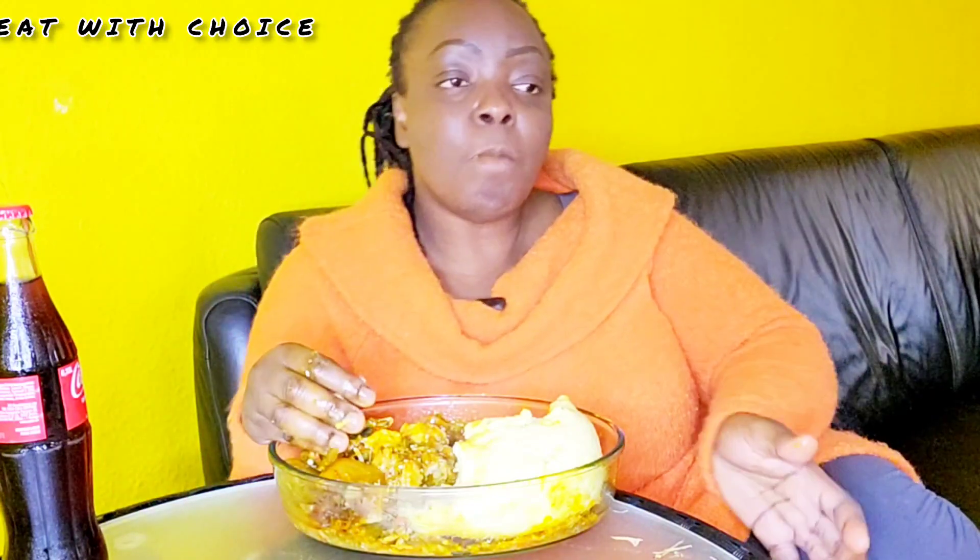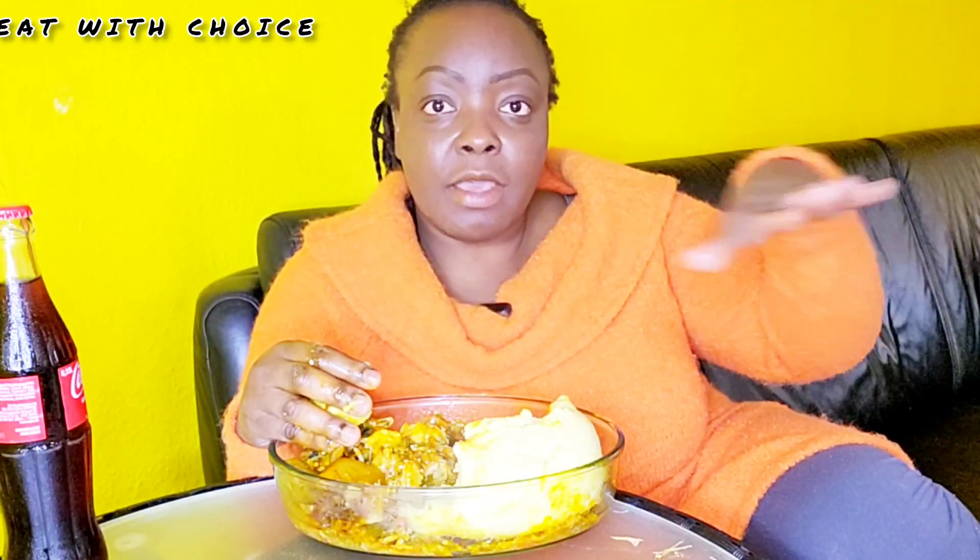Cook for five to seven minutes or ten minutes, depending on how much you've blended your tomatoes, pepper, and crayfish. When the sauce is ready, the palm oil will be floating on the sauce — that's how you know.